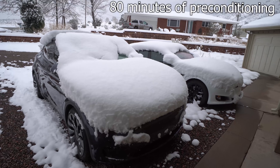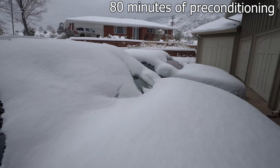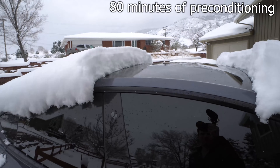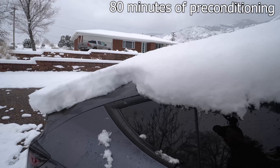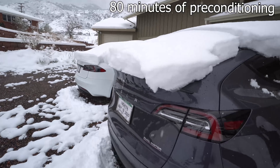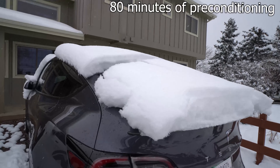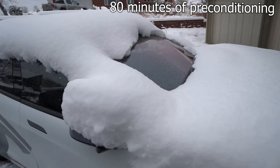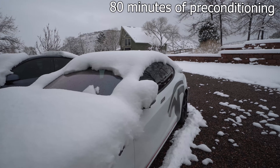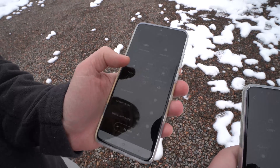It's been about an hour and 20 minutes now, which is a lot to run everything, but you can see we got windshields clearing off. It's interesting because we never turned on the rear defrosters over on Model S and you can see that windshield has thawed out a ton. So here we have both cars — Y right here and S right there.